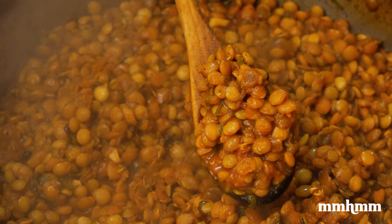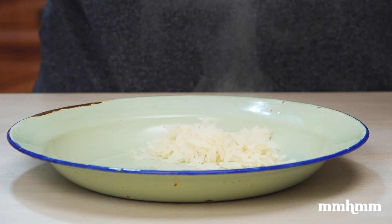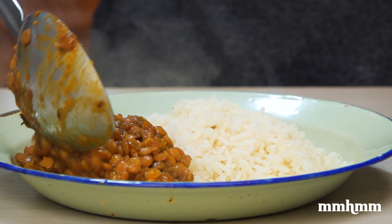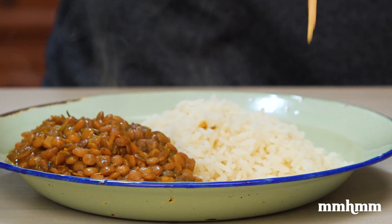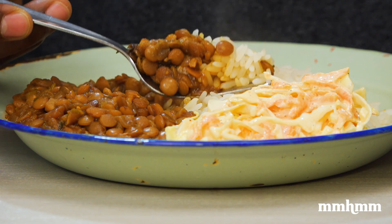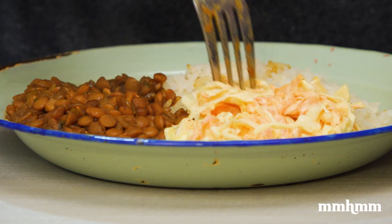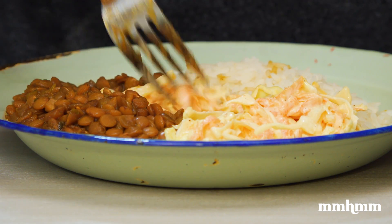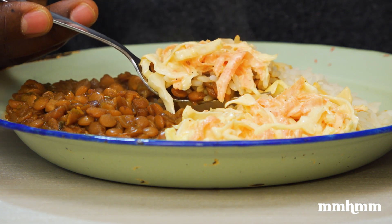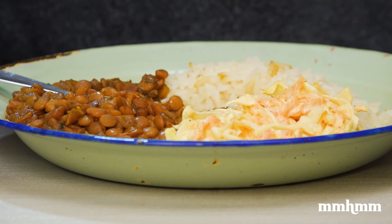And this is Caribbean comfort food at its best. Of course you could sit down and eat a bowl of lentil peas by itself, but I wanted to make a meal of this, so I added some rice and some coleslaw. Whether it's rice, provision, dumplings, or bread, lentil peas is the perfect accompaniment. If you like this recipe, please give it a thumbs up and a share. If you do try this recipe, remember to tag us on Facebook and Instagram. The full recipe will be on our website at eatafoodtt.com. Please subscribe to our channel for more great content. Thanks for watching and I'll see you in the next one.